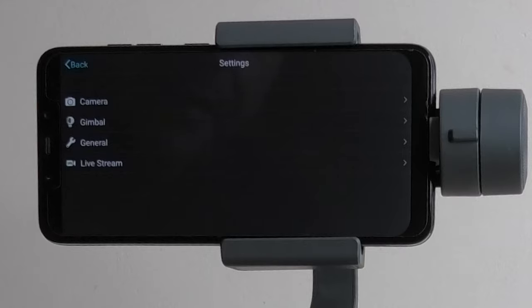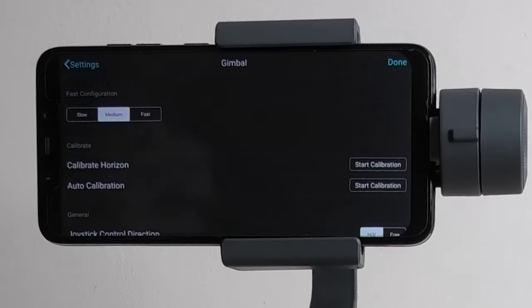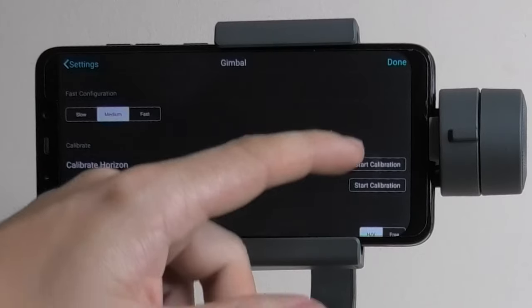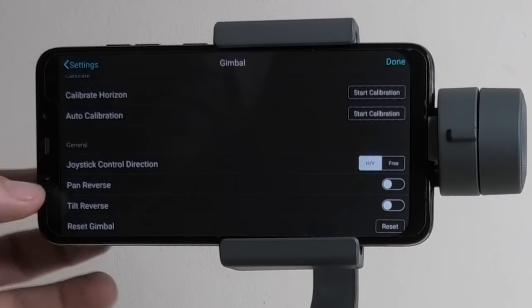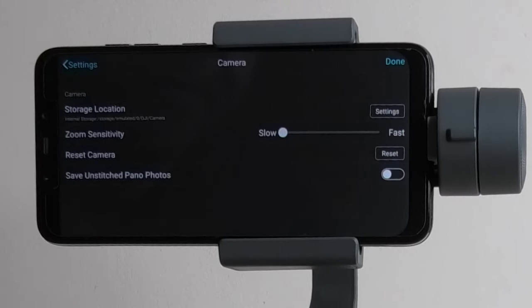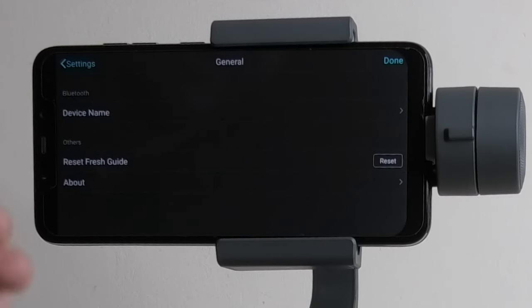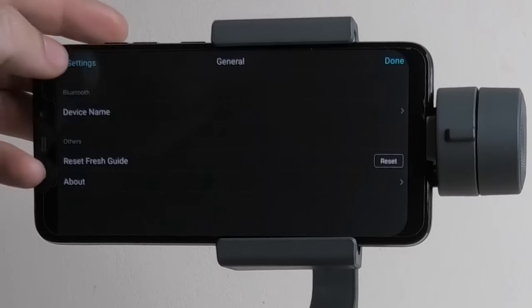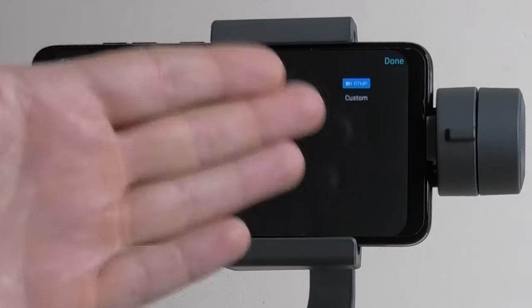Under settings there are really useful options. Going to gimbal, you have calibration settings — if you have issues with the gimbal not working, this is where you recalibrate it. There are configuration settings for slow, medium, or fast response, joystick settings including pan reverse and tilt reverse, and you can reset the gimbal from this menu. Under camera settings you can change the file save location, adjust zoom sensitivity, reset the camera, and save unstitched pano photos. Under general you've got device name and about. There's also a live stream option where you can stream to Facebook, YouTube, Weibo, or a custom URL.